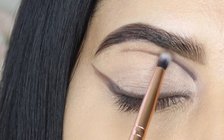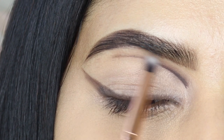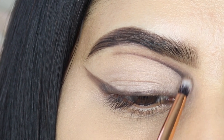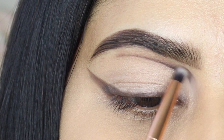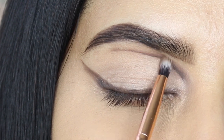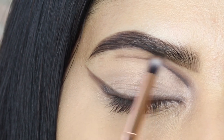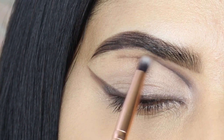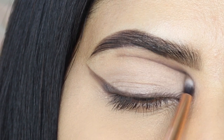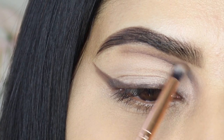Now using a pencil brush, I'm going in with a mid brown matte shadow and I'm going to blend out that cut crease line softly. I'm keeping the blending right above that line — I'm not dragging the eyeshadow below the line, because for a cut crease look we want that line to be sharp and blended upwards, since we're going to fill below the line — or you can also leave it that way.